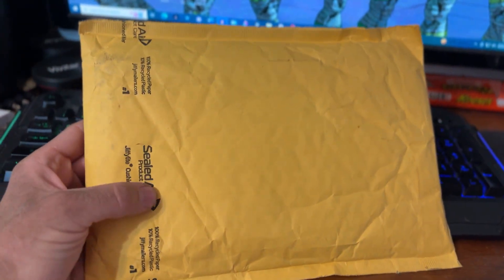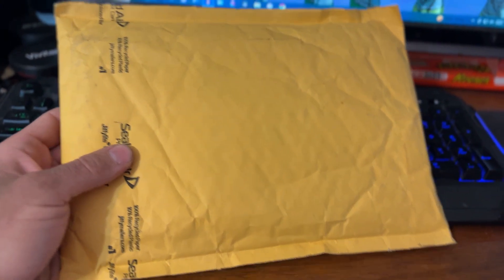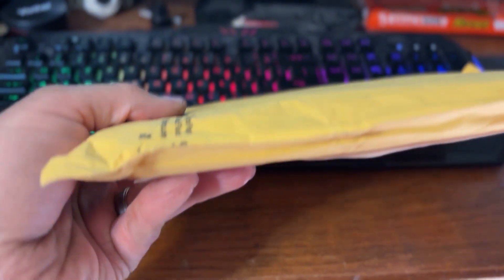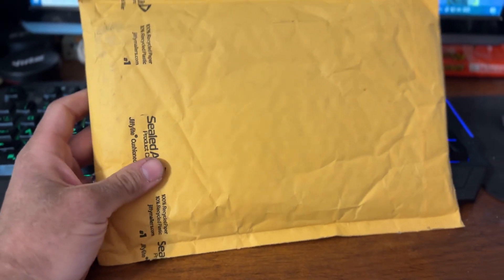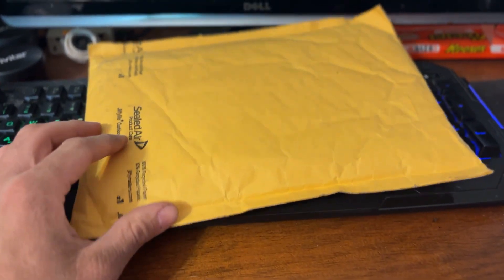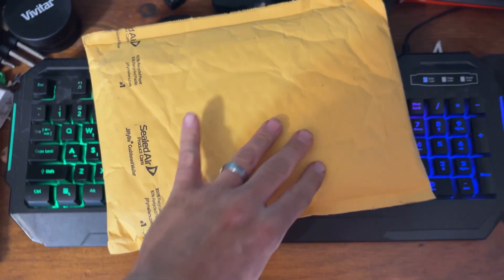I don't know how this is going to be — the first thing I noticed right out of the mailbox is that it's like bouncing around, it's not fully stable. So I'm a little bit nervous about this. I spent 53 dollars on this thing and I don't want it to go to waste. I'm going to open it up.